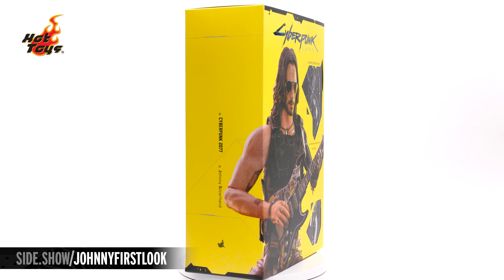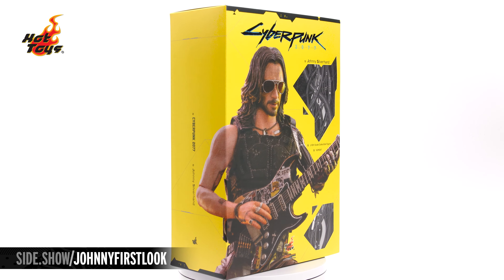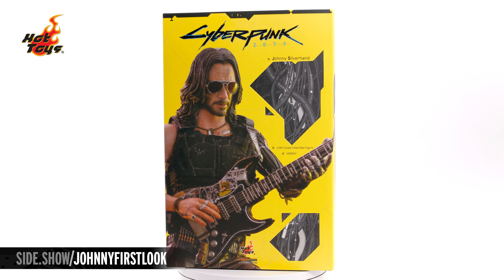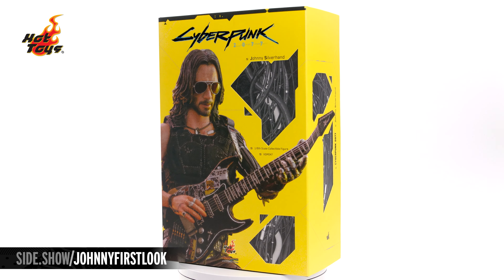Hello and welcome to Sideshow's First Look. Today we're looking at Johnny Silverhand from Cyberpunk 2077, the next sixth-scale figure in the video game masterpiece line by Hot Toys.